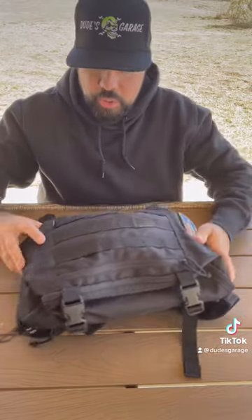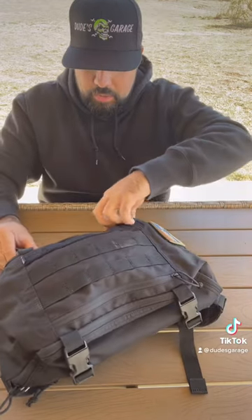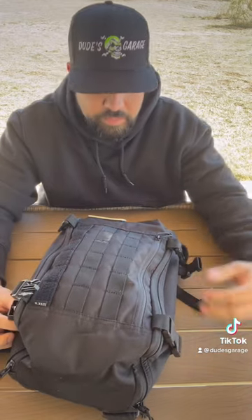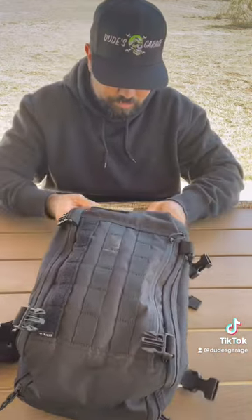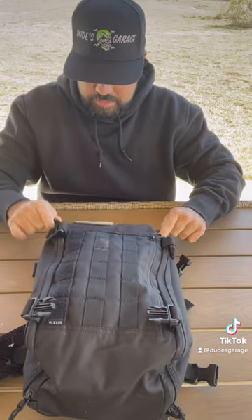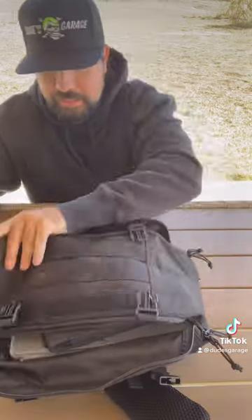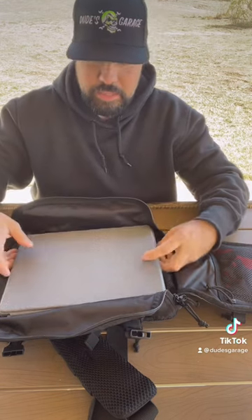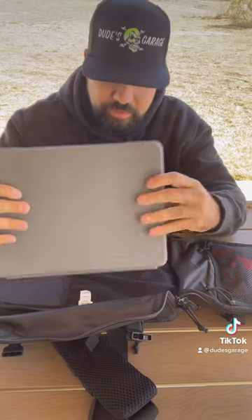I want to show you the space inside this bag. So it is a CCP bag — for you pew-pew lovers — the Gerber compact machete. And look at this: it's a full-size iPad. Fits in there perfectly.